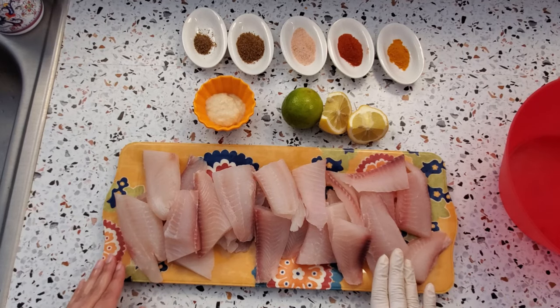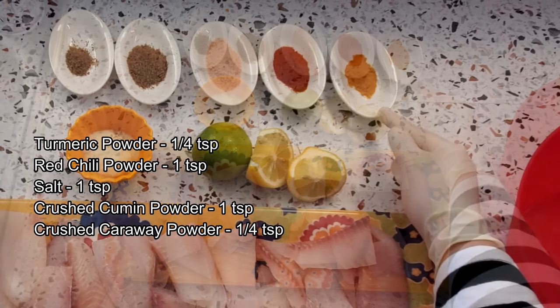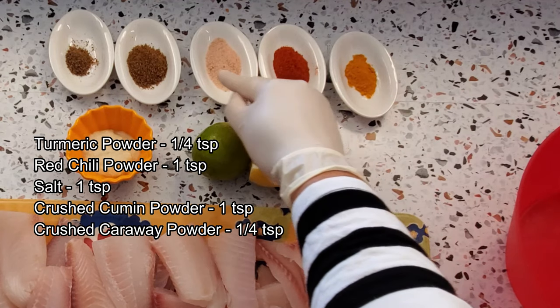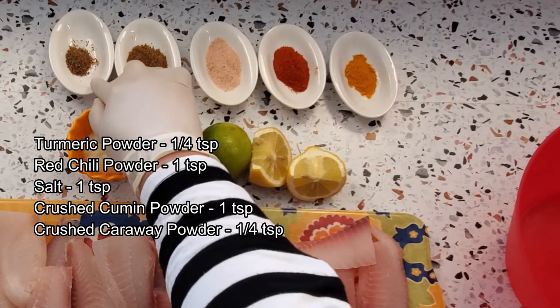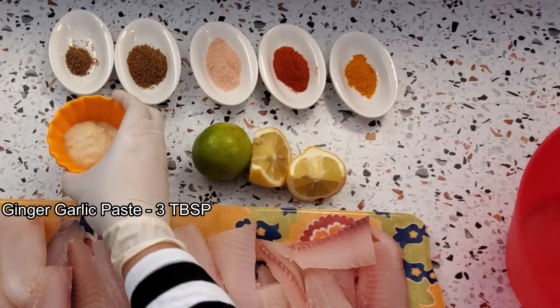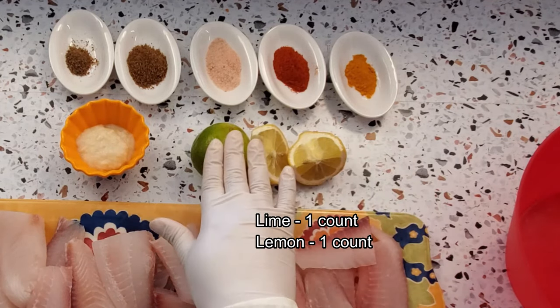All my pieces have been cut and now I am going to marinate them. We'll need turmeric powder — quarter teaspoon, red chili powder — one teaspoon, salt — one teaspoon, crushed cumin powder — one teaspoon, crushed caraway powder (ajwain) — around quarter teaspoon, three tablespoons of ginger garlic paste, and one lemon and one lime which will be used for marination.